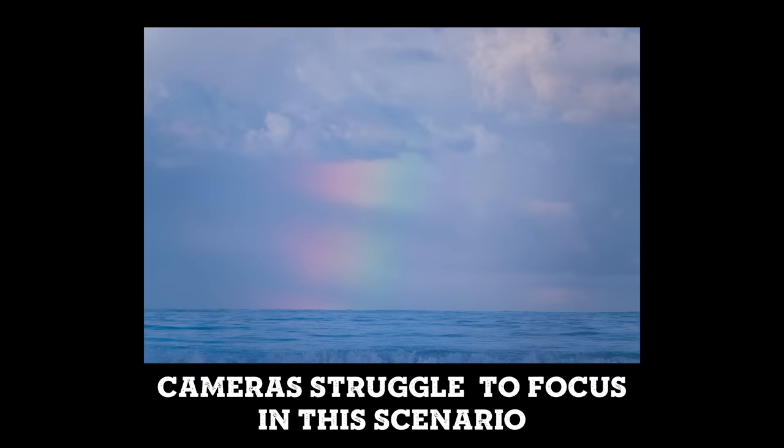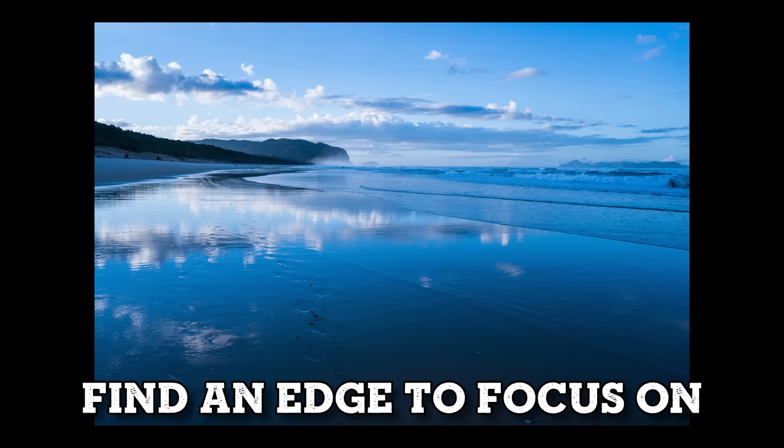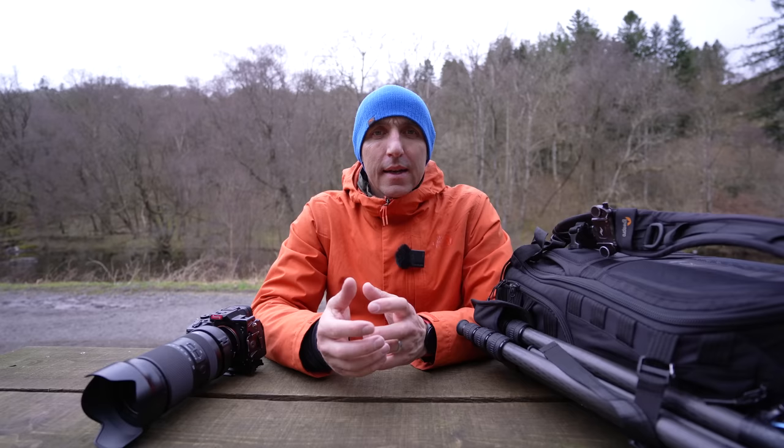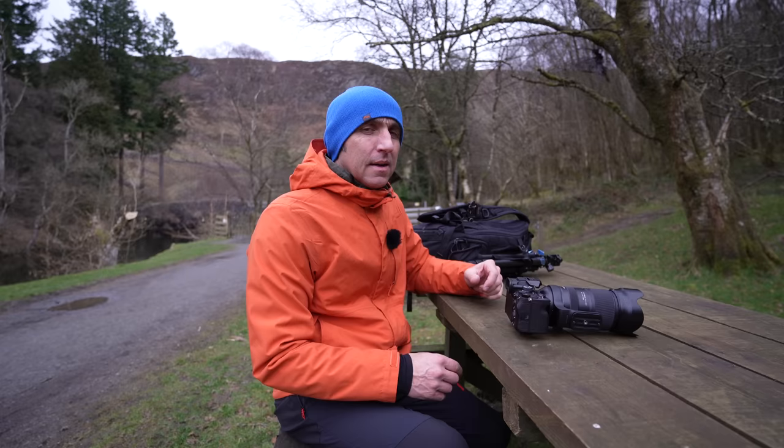Sometimes with clouds or a single-color area the camera struggles to find anything to latch onto. In that case, find a horizon or a contrasty edge, get the focusing point on that, and the focusing system will work. You might have to set focus and switch to manual focus — this is where back-button focusing works really well.